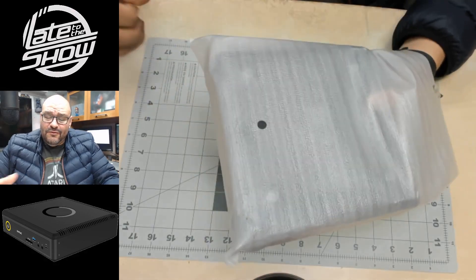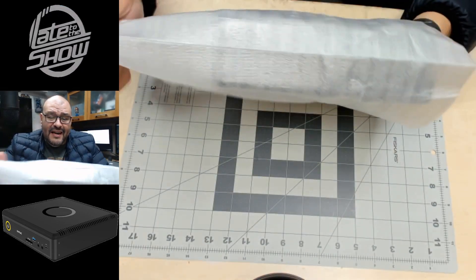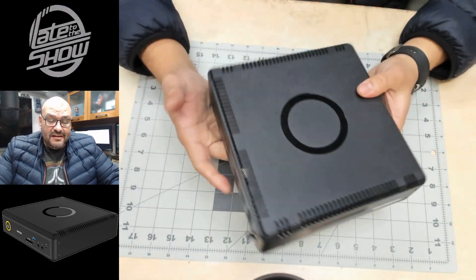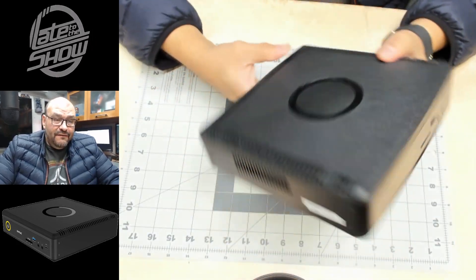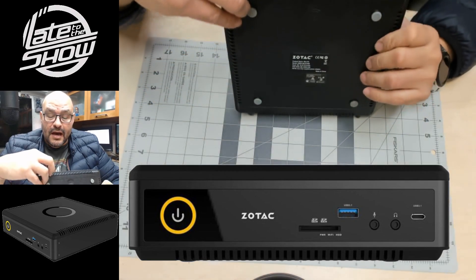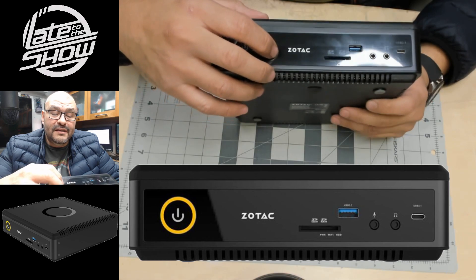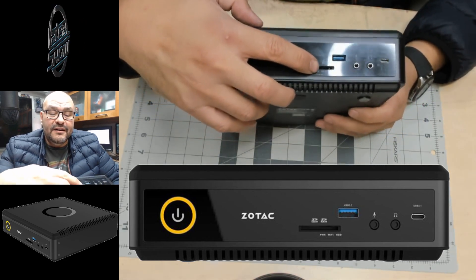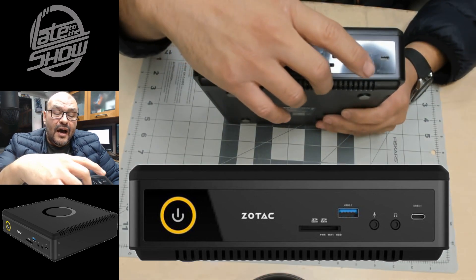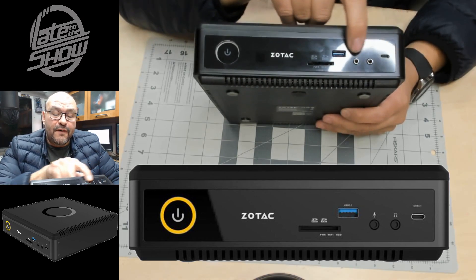In reality it's a little bulkier than I expected — it looks like a smaller version of an Xbox. On the front you can see a big power button, what's probably an IR connection for wireless, an SD card reader, a USB 3.1, audio for mic, audio for headset, and a USB Type-C.